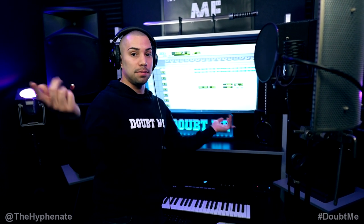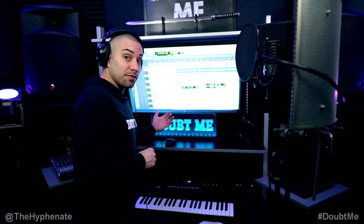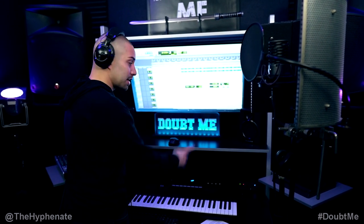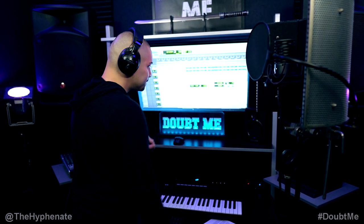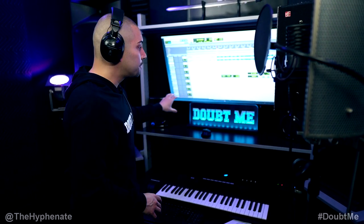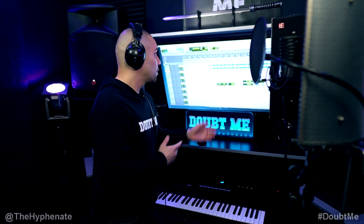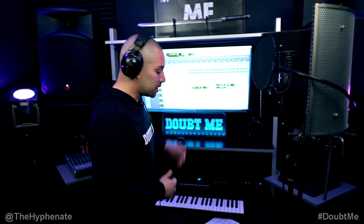I'm recording myself in the same room that I'm controlling the DAW, so I've got to make sure that my speakers are turned down all the way or off. I have my track armed and ready to go, and as soon as I press record it's going to start playing at bar five, so I hear four bars of the beat and then I go in.